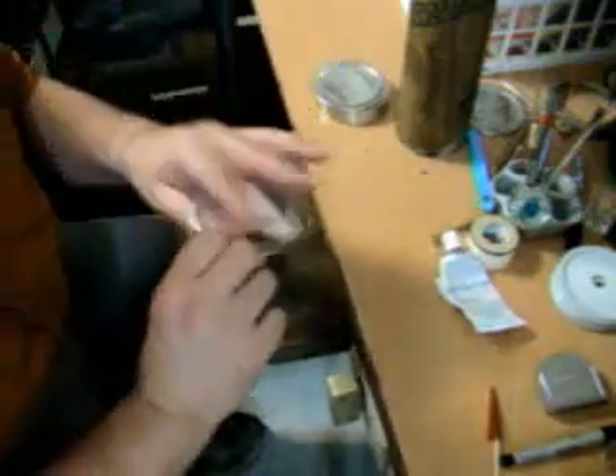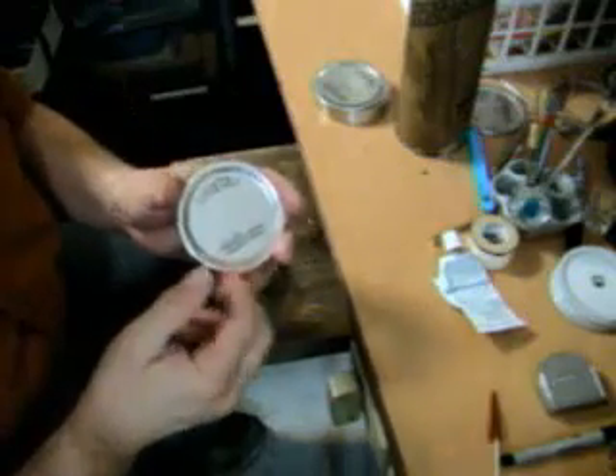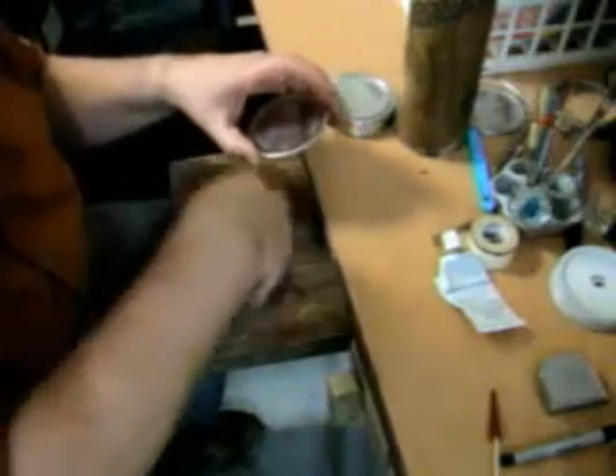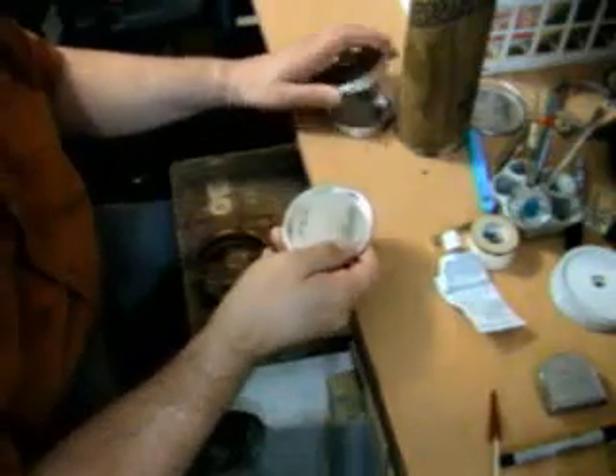I like to use wide mouth lids for all of my work. You don't have to, but I prefer them because it's easier to get my hands inside the jars to clean things out and easier to get things broken loose.